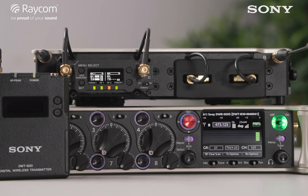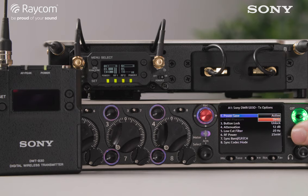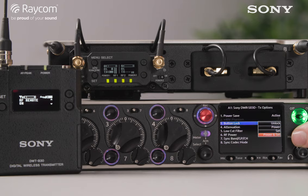The receiver overview has a lot of useful information and gives you control over the transmitter. From here you can power the transmitter down and back up, lock its buttons to prevent tampering, set attenuation and alter the gain, set the low cut filter, RF power, and sync. If you change the frequency on the 8 series, just hit sync and it'll sync the frequency between the receiver and transmitter again.